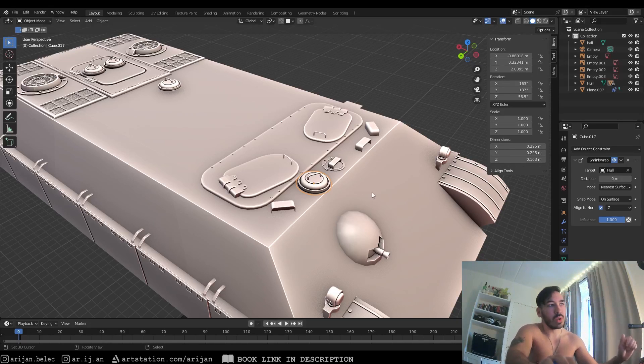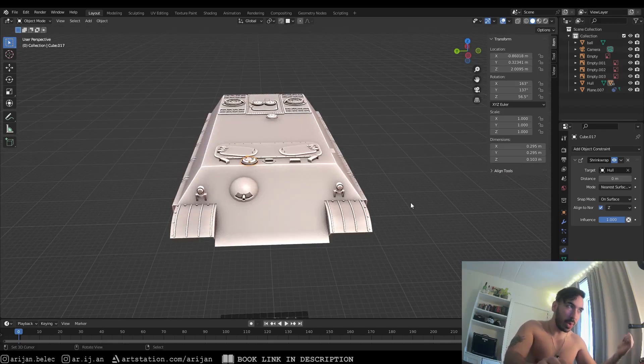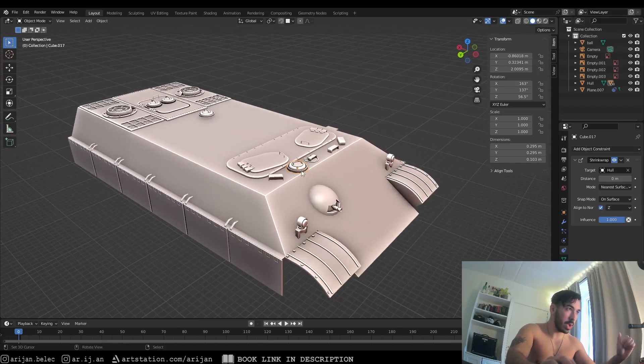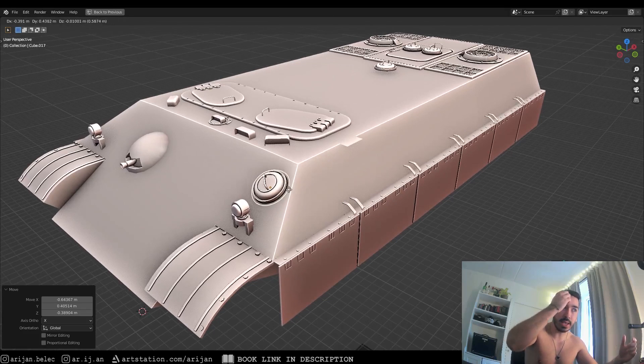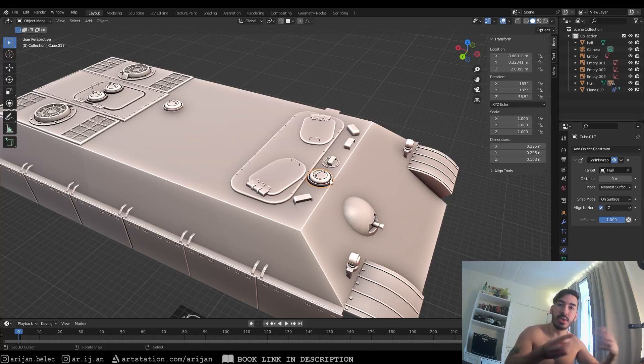Alright guys, I have a really cool trick for you today which I found to be extremely useful when I was modeling this panzer tank that we were creating a couple of days ago on our live stream. This trick makes it very easy to take a detail that you've created on some part of the tank and move it to some other part of the tank under a different angle without having to align everything manually.